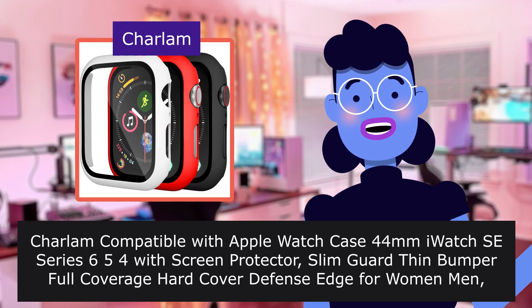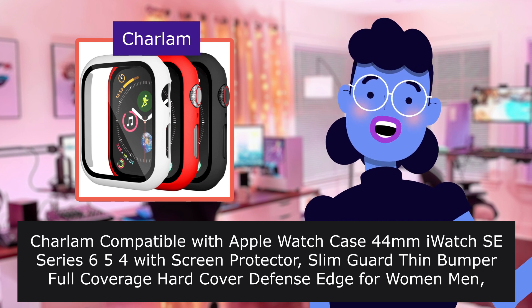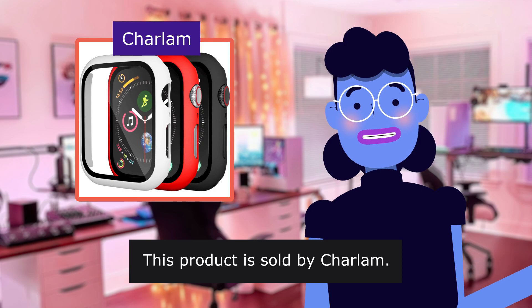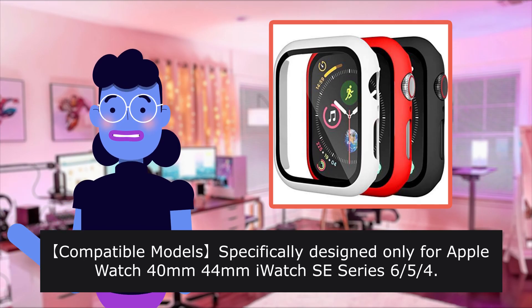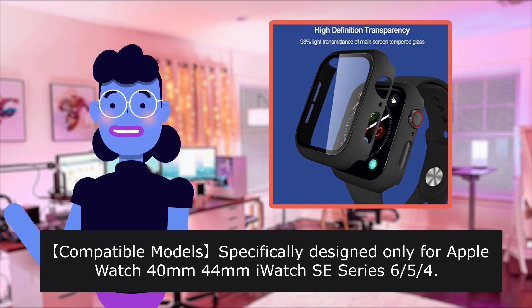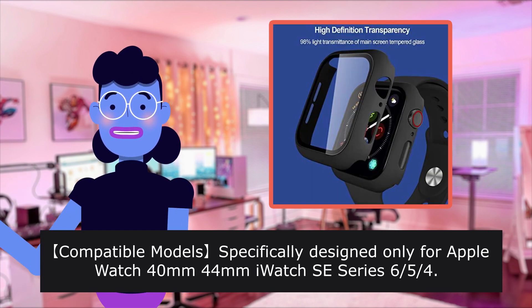Charlem compatible with Apple Watch Case 40mm, iWatch Series 654. This product is sold by Charlem. Compatible model specifically designed only for Apple Watch 40mm, iWatch Series 6, 5, 4.